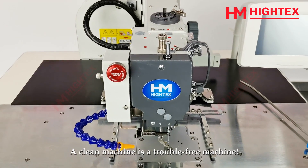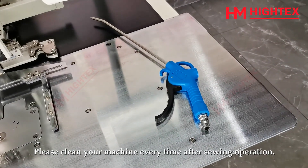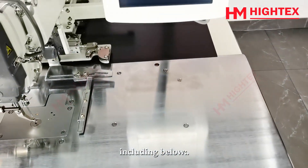Daily Cleaning. A clean machine is a trouble-free machine. Please clean your machine every time after sewing operation. Remove the dust and thread waste sticking around the threading parts or the shuttle hook area, including below.